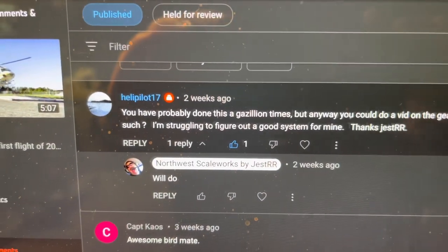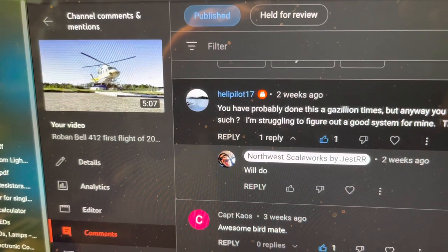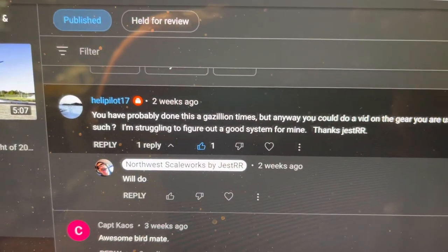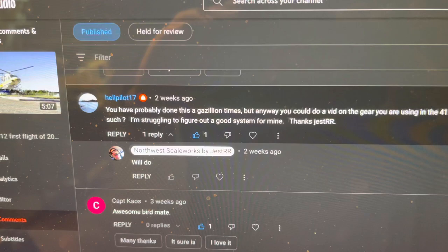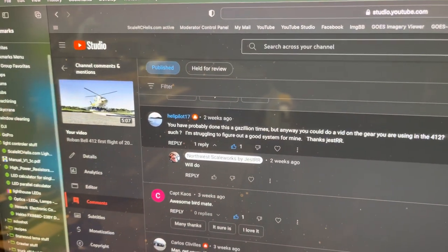This is for HeliPilot17 who put a comment on the 412 flight video saying he'd probably done this a gazillion times, but could I do a video of the gear I was using in the 412 to help him figure out a good system for his. So HeliPilot17, here we go.